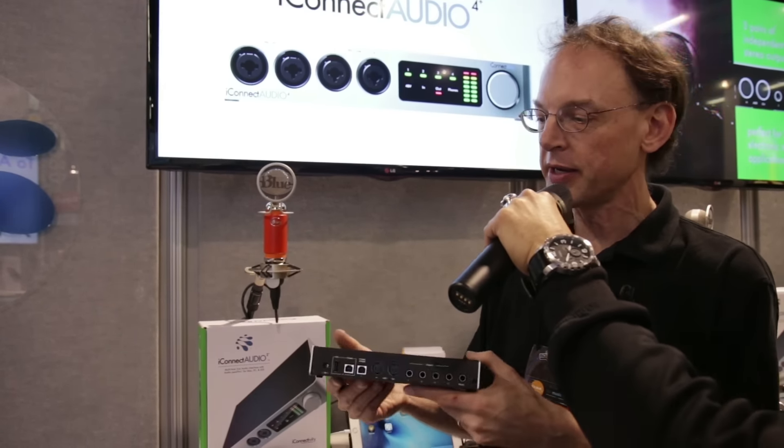Now we're going to flip it over to the back and see what we have around the back side here. We've got the power jack — that's where you plug in a power adapter. That's an optional power adapter with this device because this is a bus-powered audio interface, so you can power it directly from your computer and connect your computer into this USB jack here.